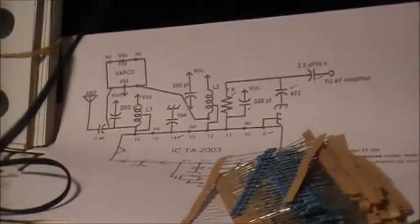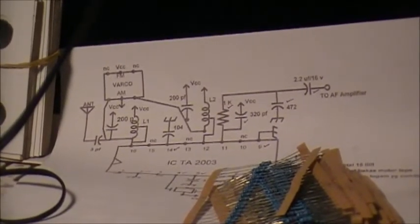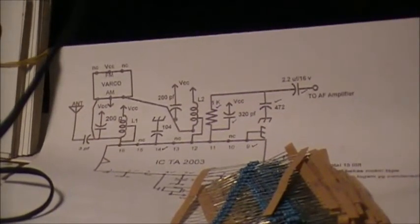I made a couple of little circuit changes around the coils — or the inductors. The next trick now is to build an audio amplifier to go with it.